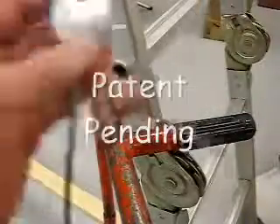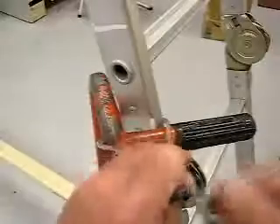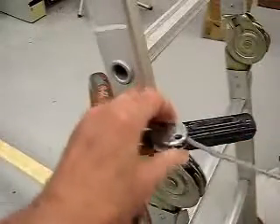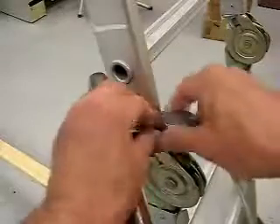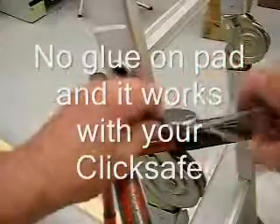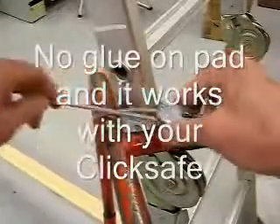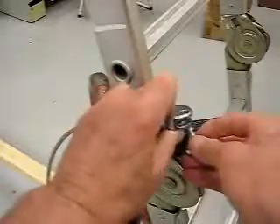Wrap it around the ladder, goes in this opening here, nice and tight. The other end goes through this opening, pull it tight, put this little pin through.